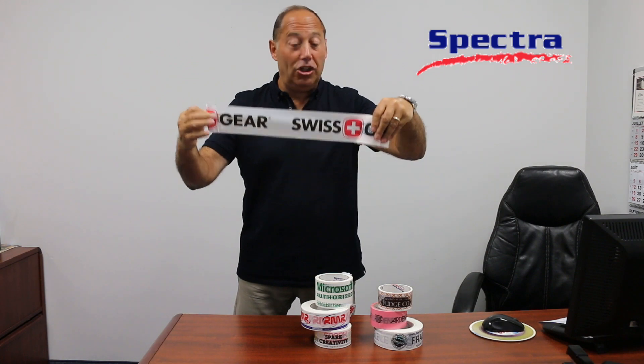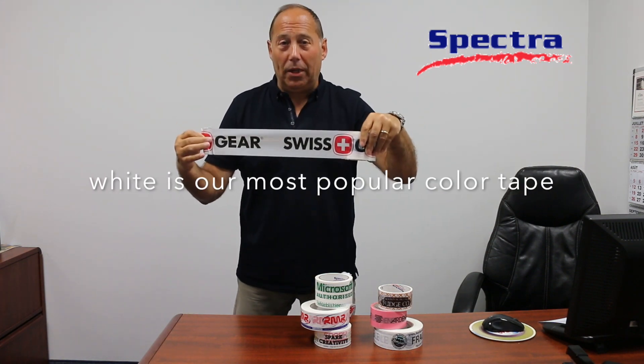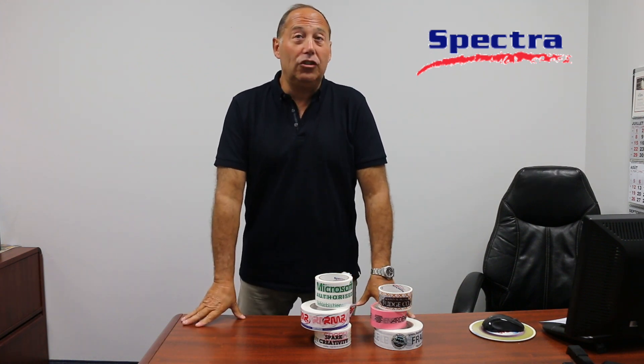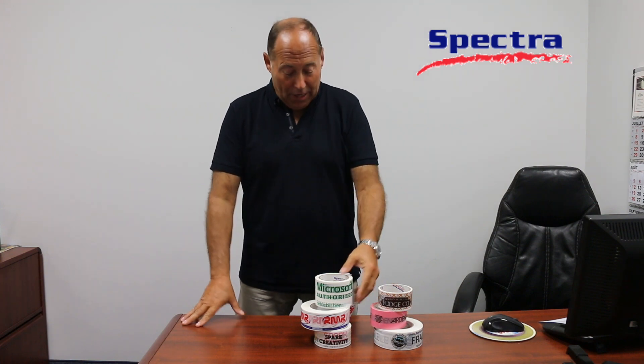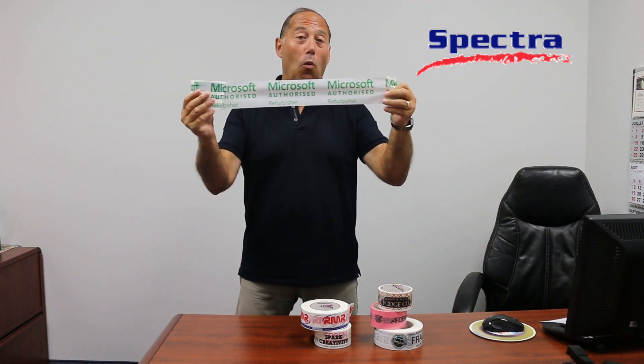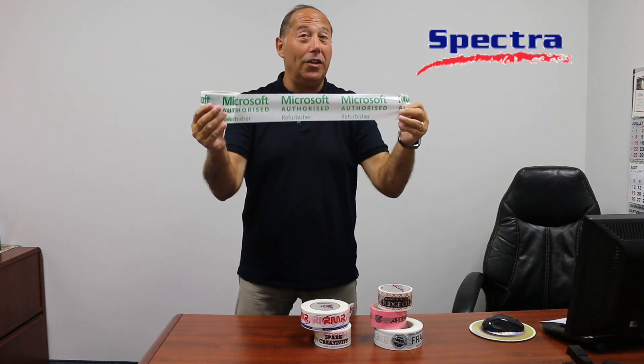This one is actually a three inch, showing you a two color print. White is our most popular color tape to print on. With that being said, you're then going to choose what you would like to order on your tape. Would it be, like I showed you on all those other ones, a one color process? As you can see here, white with a green print.